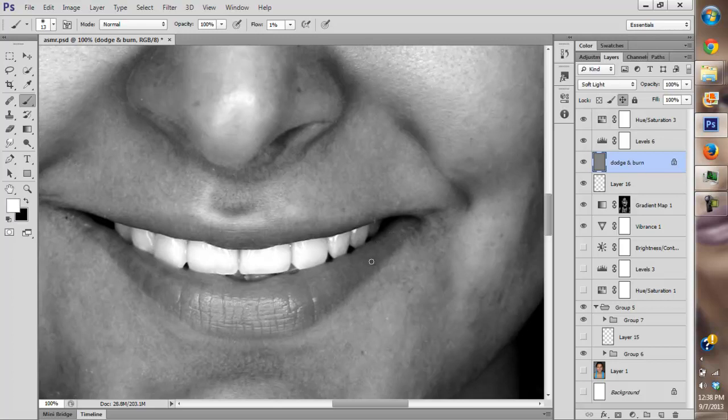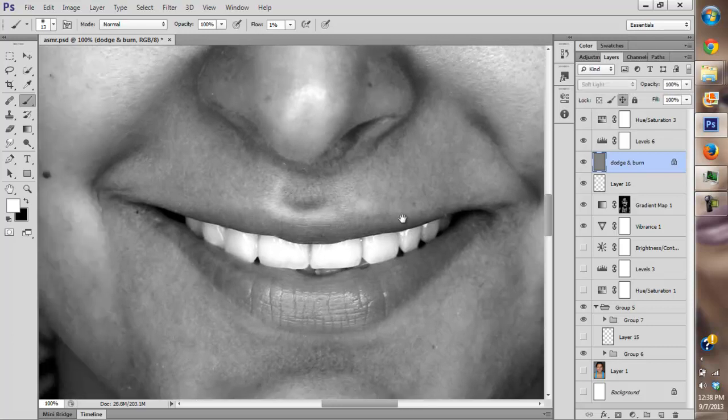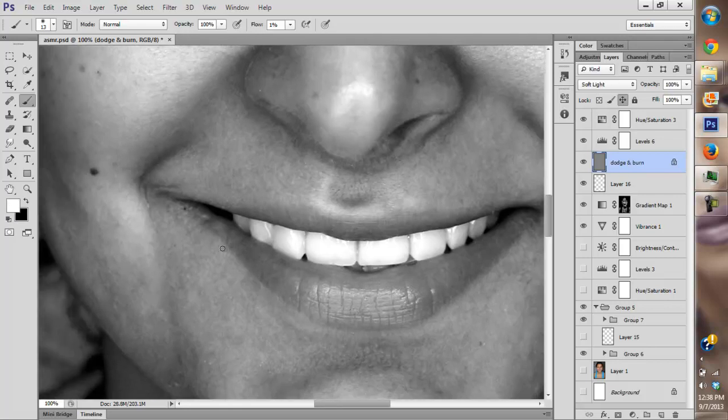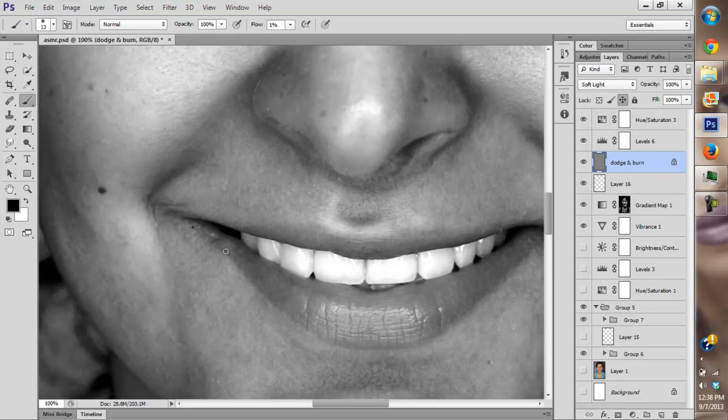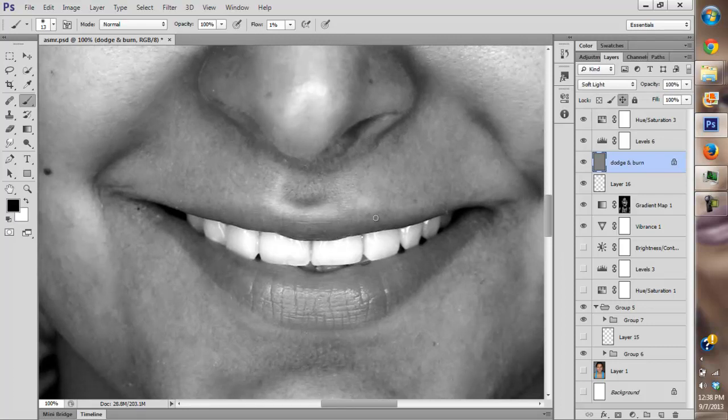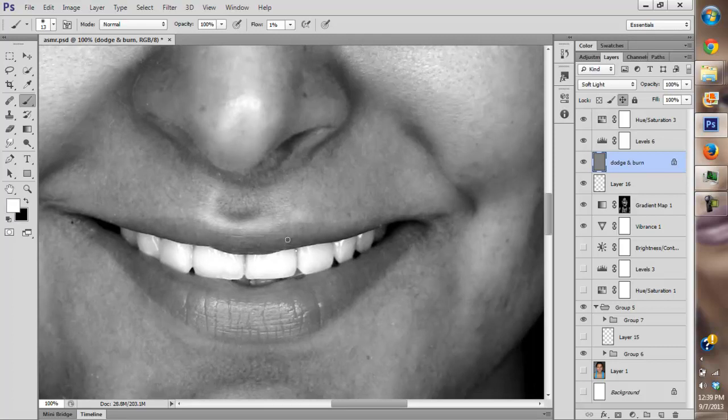I'm going to keep working on these lips, making sure everything is nice and smooth. We don't want too much bloodshot or anything on the lips. If you notice I'm repeating myself, it's because I'm trying to overshadow the construction noise from my neighbors in the background. Hopefully it adds to the ASMR effect and makes you feel tingly hearing those noises.